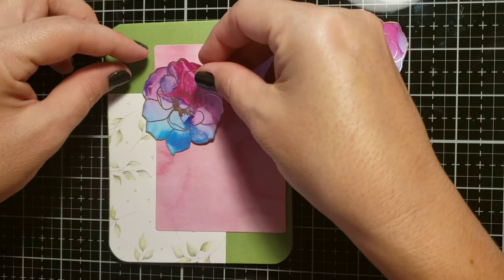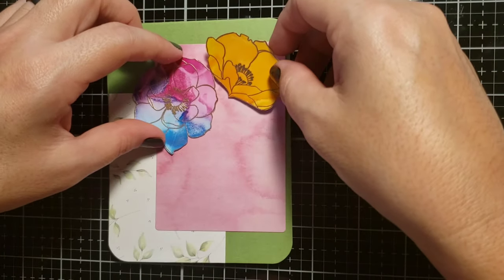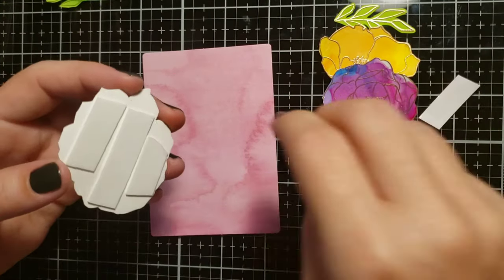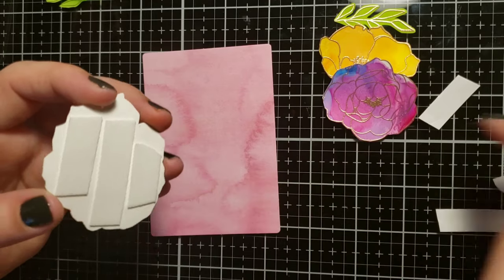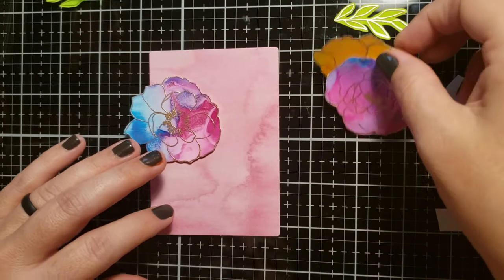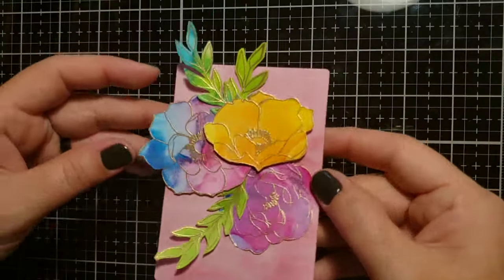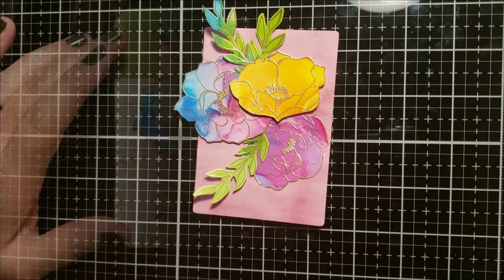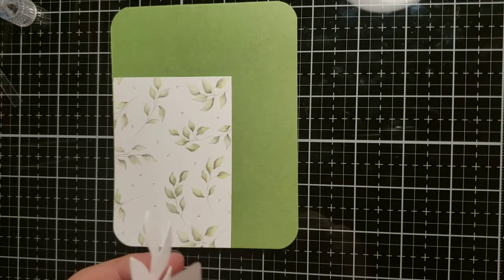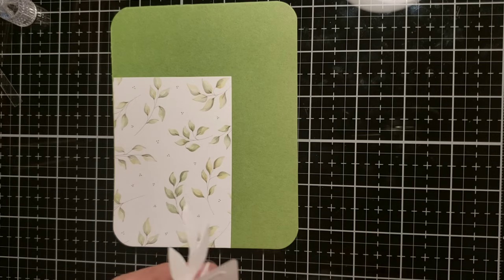At this point I'm just laying down all my pieces to figure out placement. Once I get my placement figured out, I'll pop some of these images up on foam adhesive and glue others down with liquid adhesive. I'm adding liquid adhesive to the back of the panel and gluing it straight down onto my card base — though looking at it now, that leaf piece looks a little crooked.